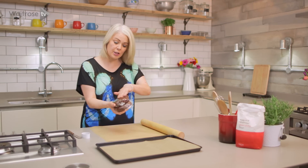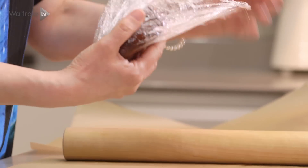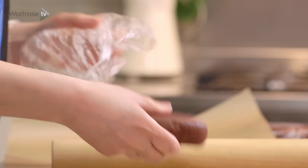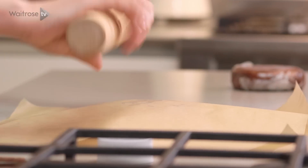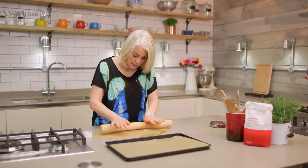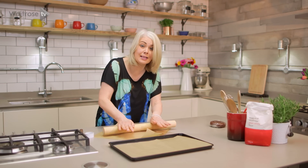So my dough has chilled and it's nice and firm now, so I'm going to roll out the first piece. Just lift off the cling film. I'm rolling it between two sheets of parchment paper just to make sure it doesn't stick to the surface. Just roll away from you and you can rotate the dough as you go, continuing to roll in the same direction. You want it to be quite nice and thin.